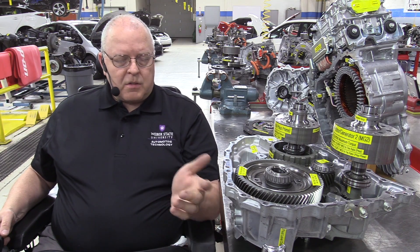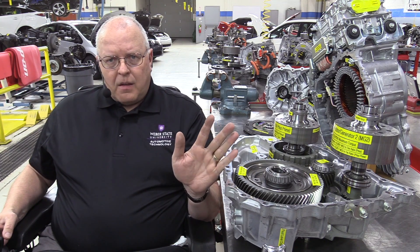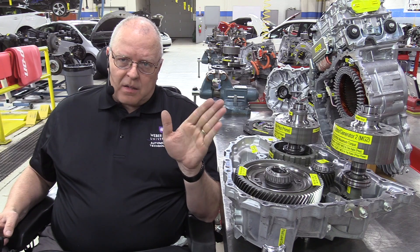This is almost the most lightweight transaxle Toyota has ever made for a hybrid. The only one that's lighter is for the Prius C, and it's just barely lighter. This one has great efficiencies. The Ford transaxles were nice, but they weren't made to the same level of efficiency, in my opinion, as this latest Toyota P610 transaxle design.